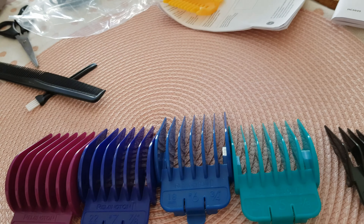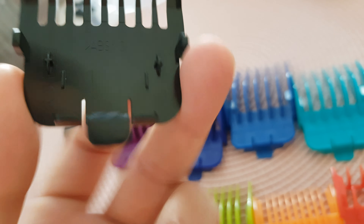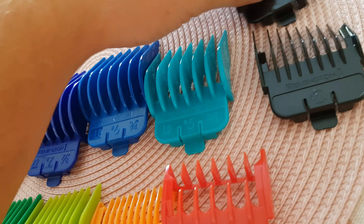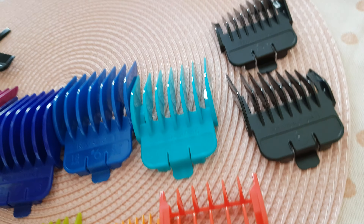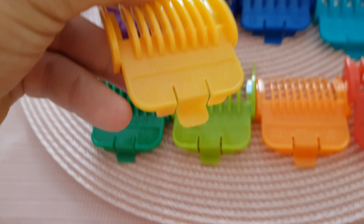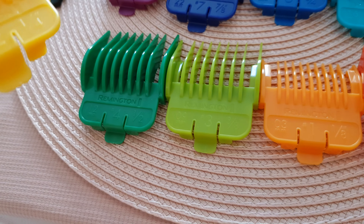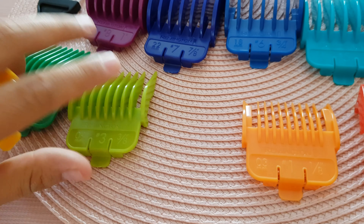We got this attachment — I think it's supposed to help clean up the mess. There's another black one; maybe it's exactly the same as this one but for the other side. And another yellow one that says 6 millimeters — we put it over here.